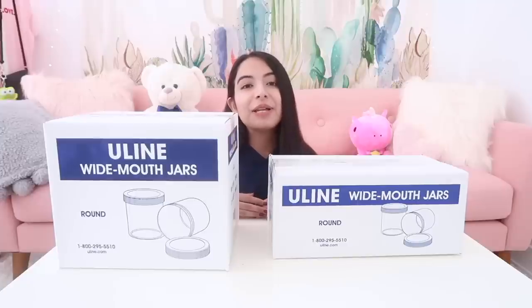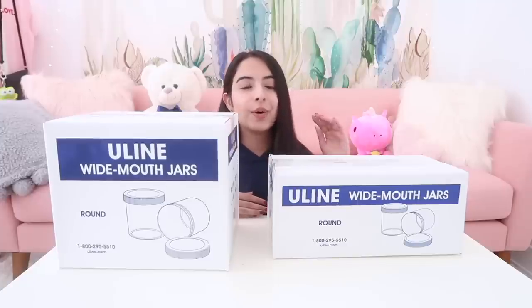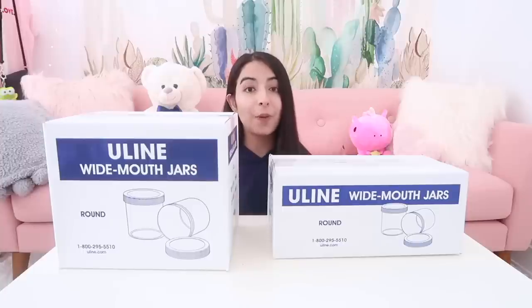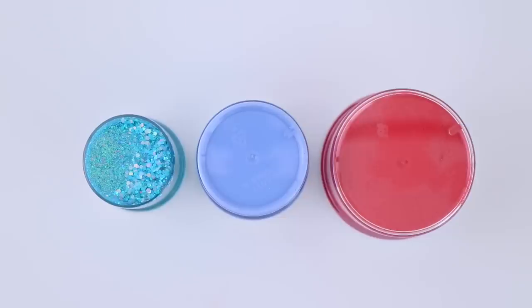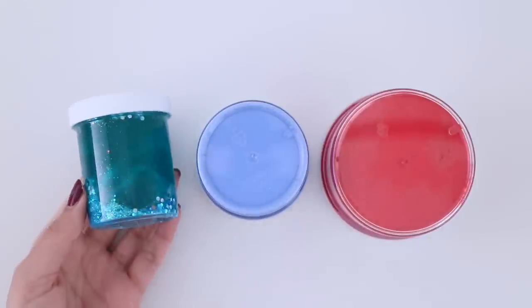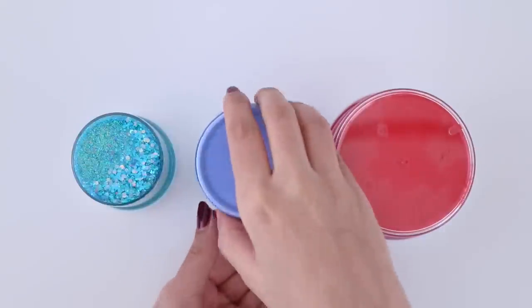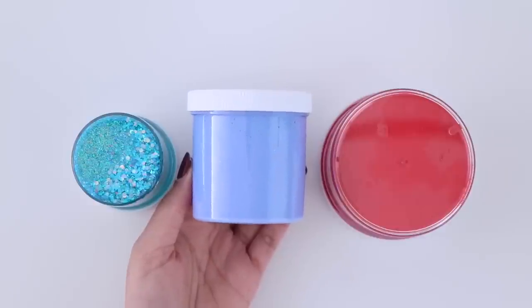Last but not least, I bought new slime containers. We have four ounce containers, then six ounce, and I also bought eight ounce containers but the box is so big I can't really include it in this frame. Here's a little clip to show you the different sizes: four ounce, six ounce, and eight ounce.